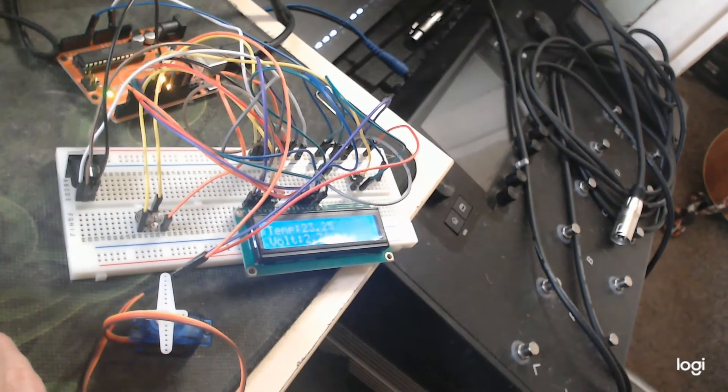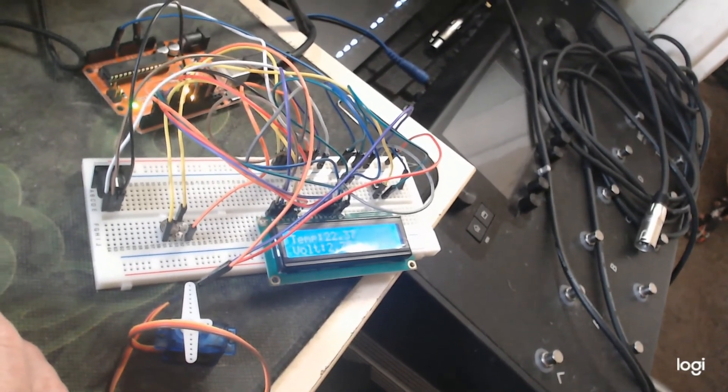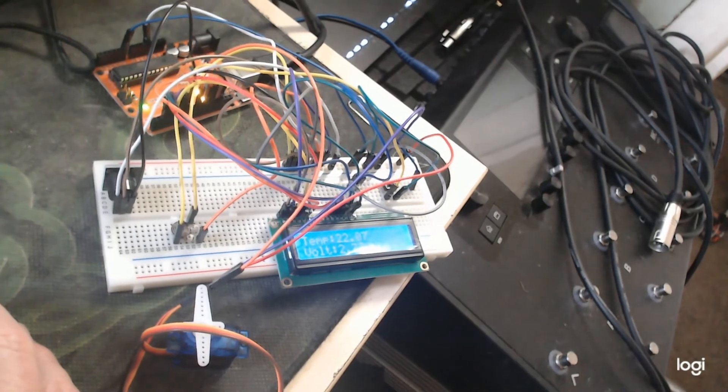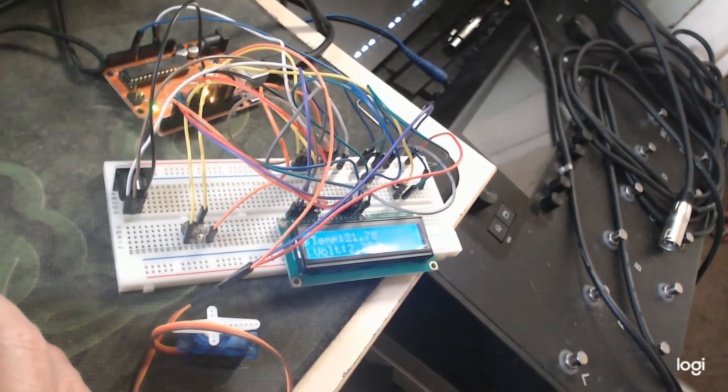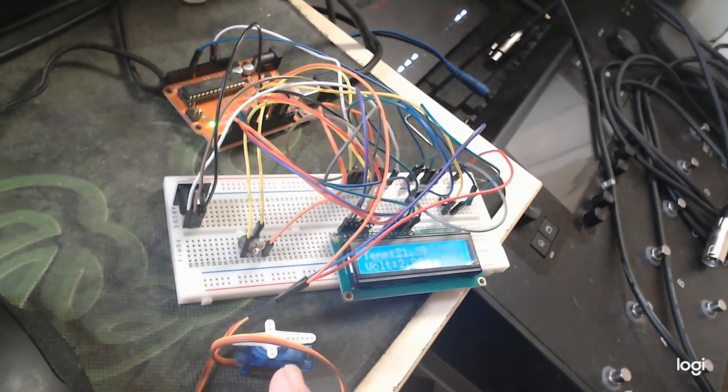Hello everyone and welcome to my second Arduino tutorial. This one builds on some of the things we did in the first tutorial and it's essentially a temperature sensing circuit which also controls a servo motor.